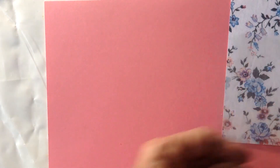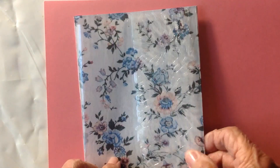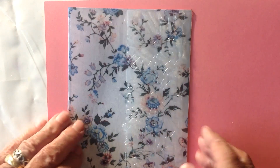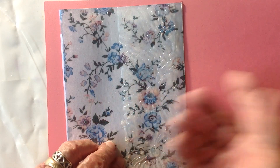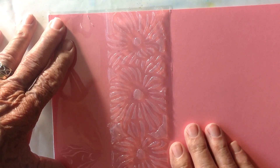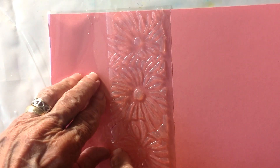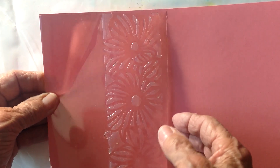Then I took the acetate and said, what could I do with that? I could do something like this, but this gets lost. It would be very different, but it somehow doesn't feel like it goes together — though it's flowers and flowers, it still doesn't feel like it goes together. A plain piece stands out a little bit better, but it still doesn't wow me a lot. I love how that looks though, so I might later cut this out and add it to a card somewhere and not make it a card in itself.